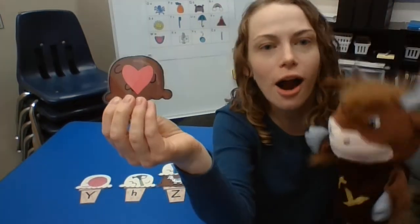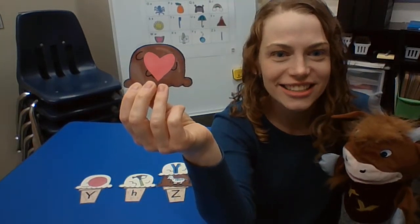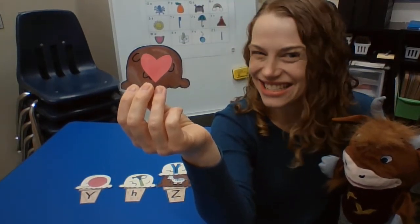Now we have heart. Everyone say it: heart. All right, friends at home, you tell me — what's the first sound in heart? And what letter makes that sound?